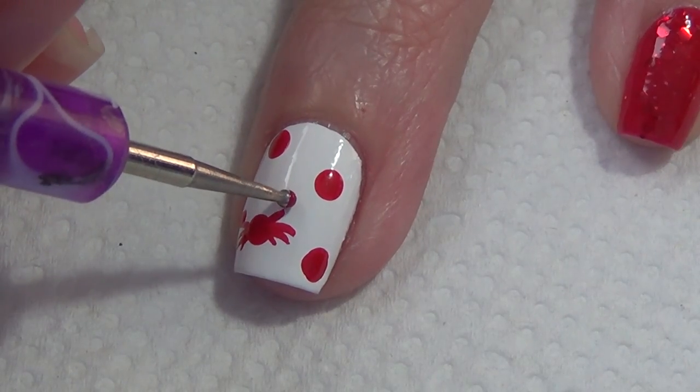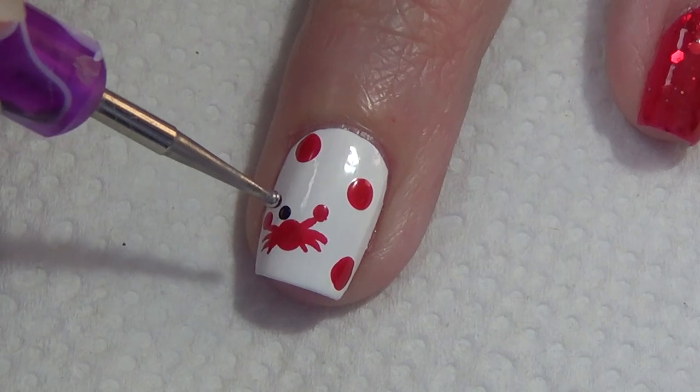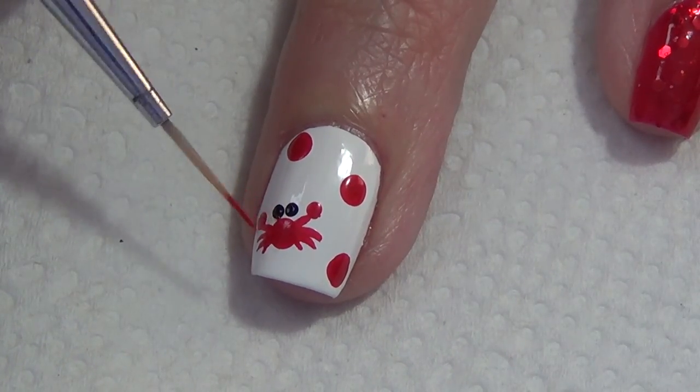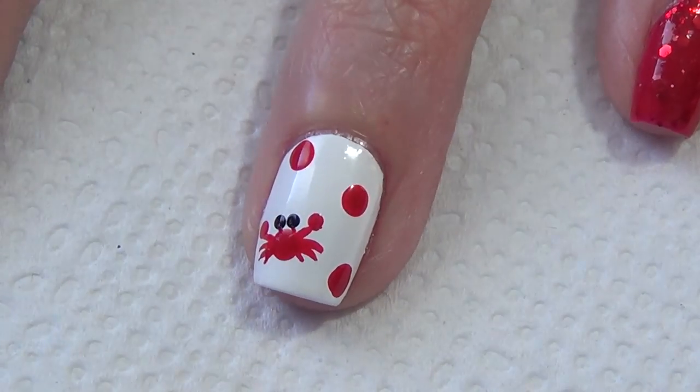At the tip of each of those upward lines I've added a small red dot, and I add two small black dots for the crab's eyes. Then I go back to my thin art brush and just add a tiny line to connect the eyes to the crab's body.